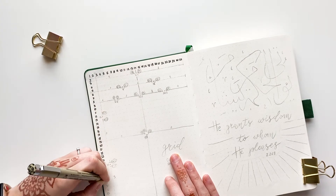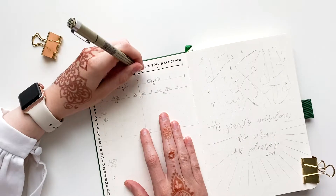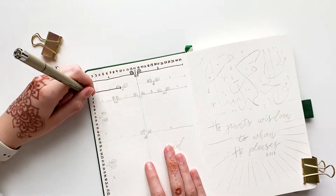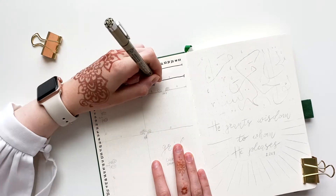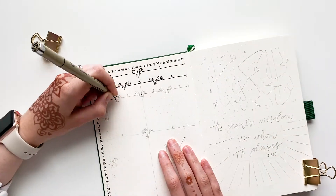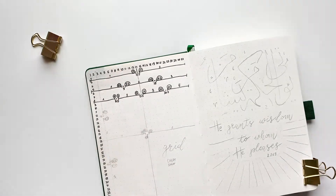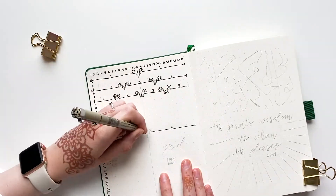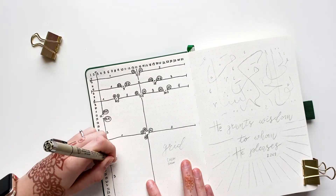Anyways, the beautiful journal I have is in deep green color which I love for two reasons. First, this color is said to be Prophet Muhammad's (peace be upon him) favorite color, and secondly my recent very real obsession with plants definitely took a part in picking this color.